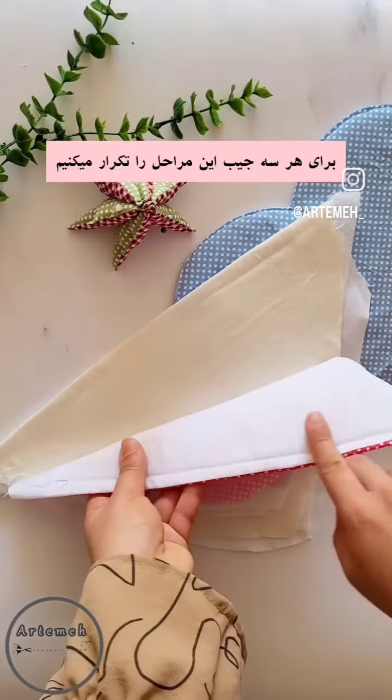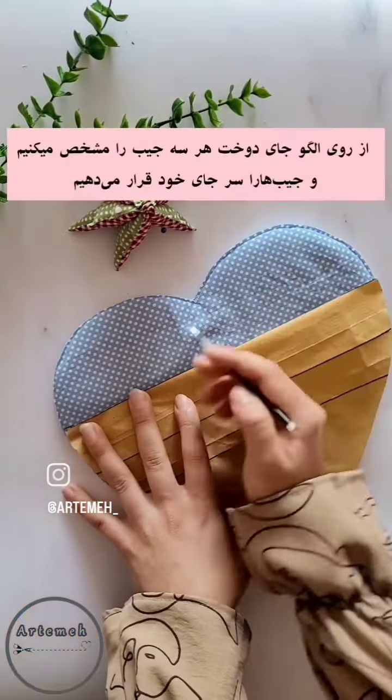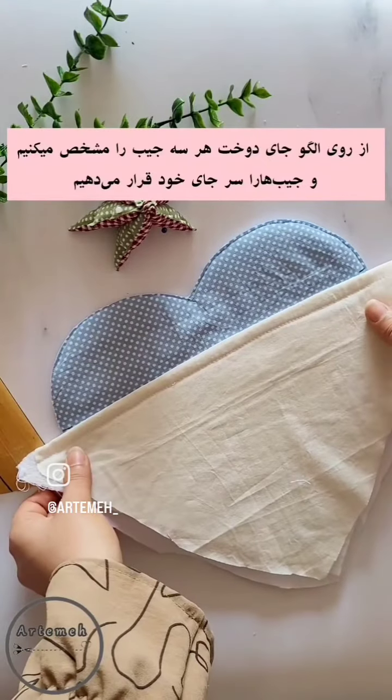Now three layers of fabric are ready to stitch into the piece of your heart which we have already made.